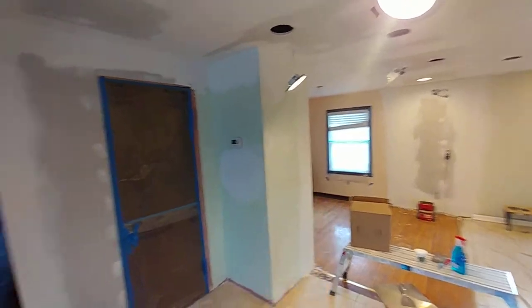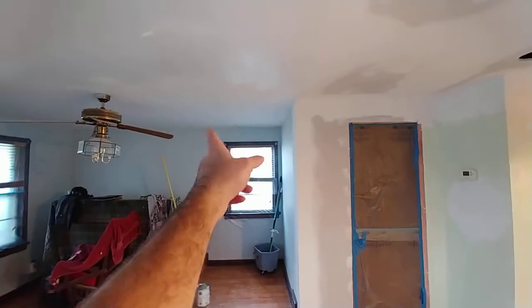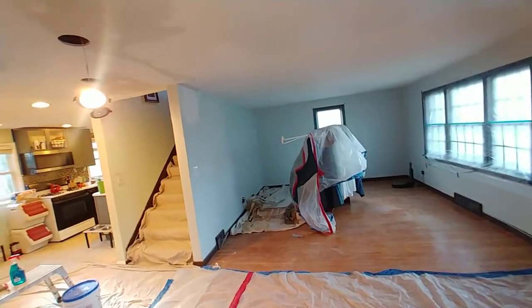We'll leave primer down on all the repairs that are on the walls - primer up and around these corners and primer there. The reason I protected the windows is because we're going to have overspray from the ceiling being painted white, and there'll be overspray right along here. Then the customer is going to paint her walls as she chooses and have her floors refinished.